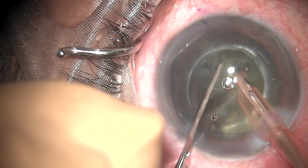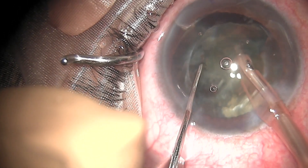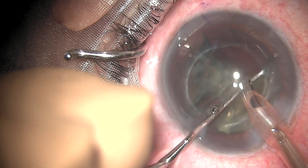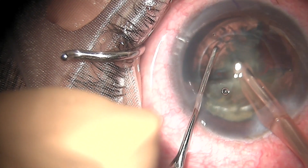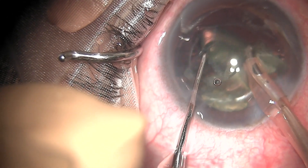After the central crack is complete, I am removing the hemipieces segment by segment. The segments are pre-chopped, so removing them is much easier. You can see that I am very easily able to separate the segments and remove them.